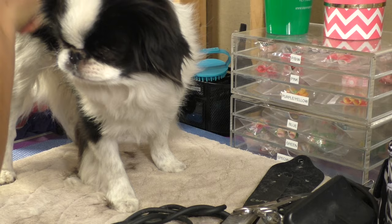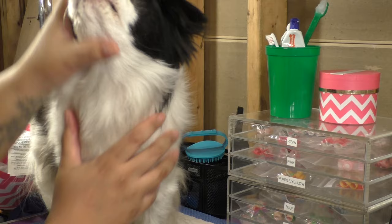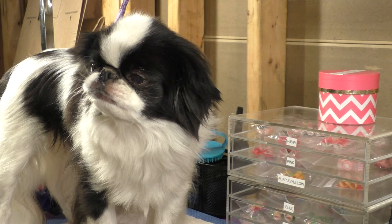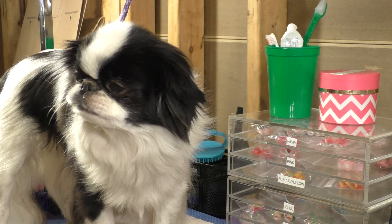The boy is all brushed out and all combed out. I want to give you guys a good idea of grooming a Chin, but he's not in full coat. One thing you could do is shape this up, but he doesn't really have anything to shape. Now we're going to do teeth and ears. I just use Nylabone toothpaste and also CET.